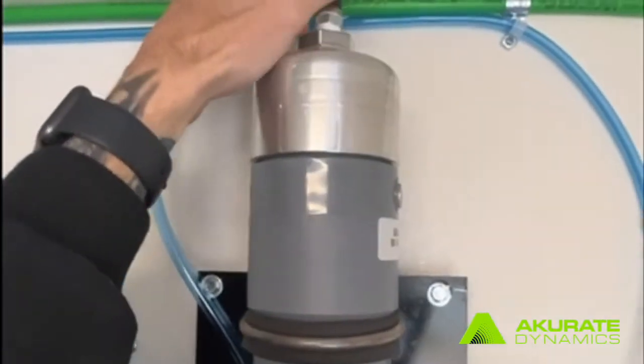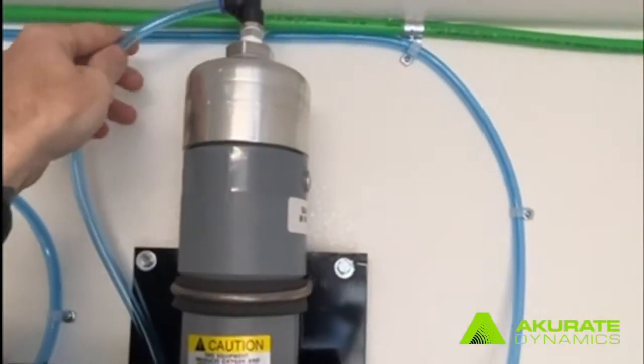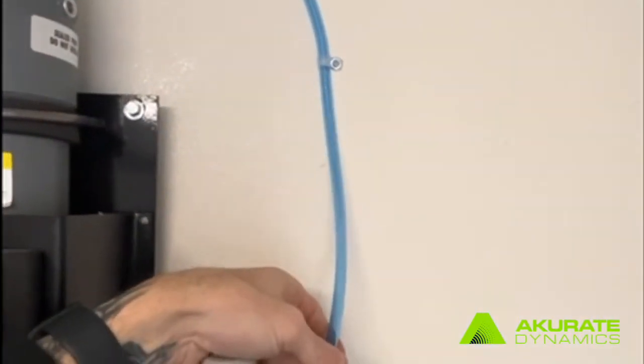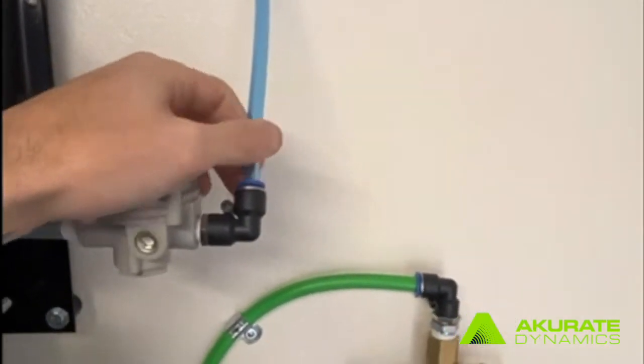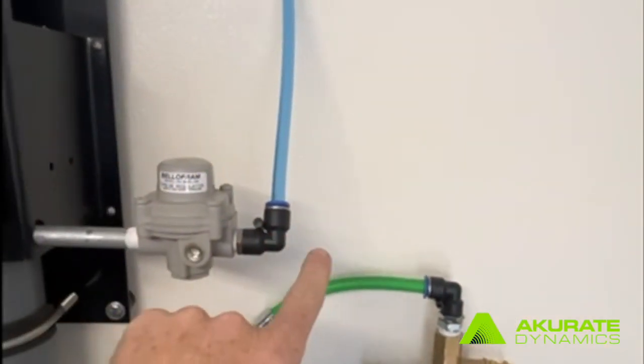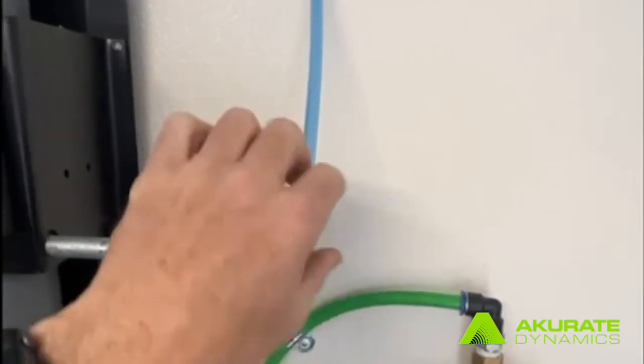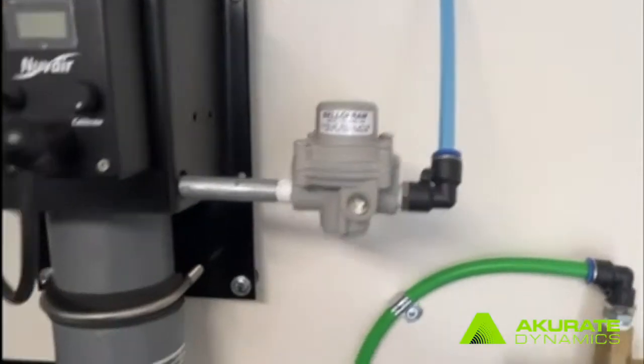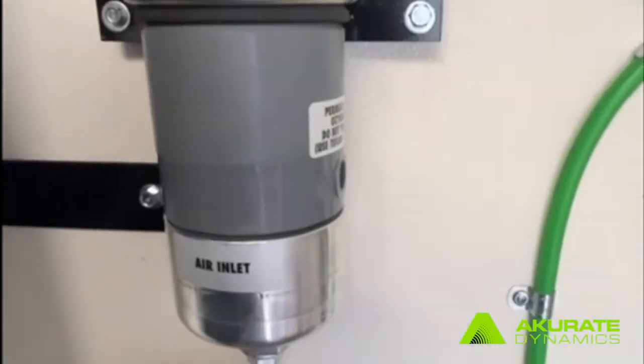We're going to run that line all the way up to the top of our nitrogen generator. Next, we're going to connect our line going to our tote, to the 2 psi regulator. If you have two totes, you will get a double 90 here and you can run this both to the ISO and the resin.